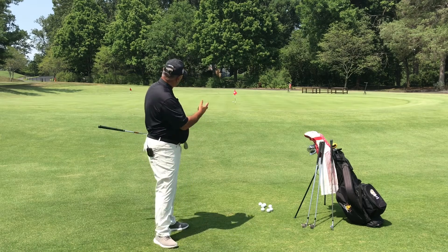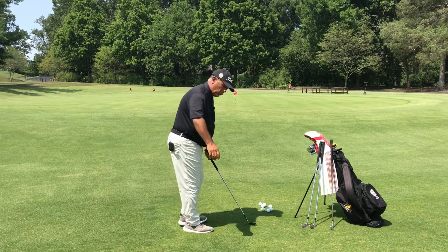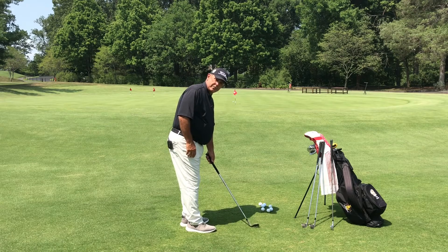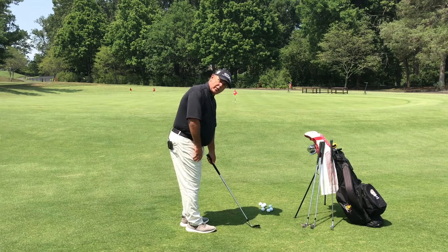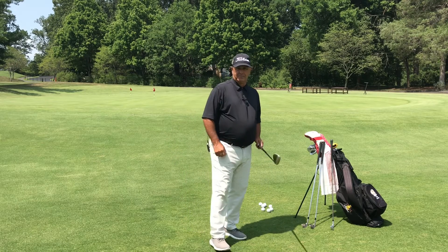Too many of you hit these shots that require loft due to elevation change. You play the ball too far back in your stance with the face too far forward, and then you hit down and the club digs and hits it feet in front of you.